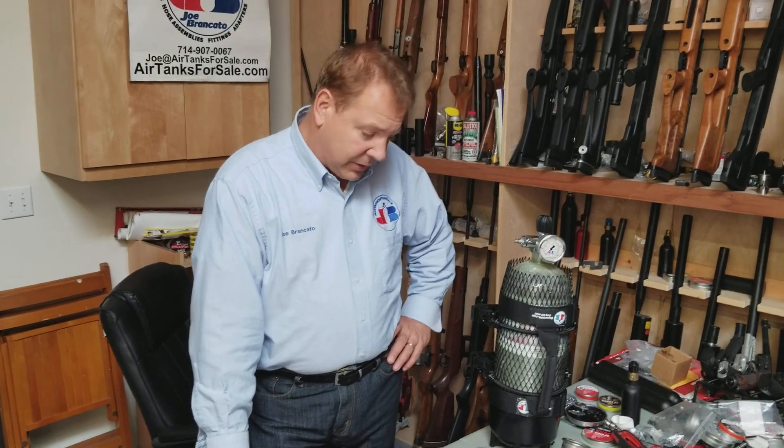That's about all I have to say. Take care, God bless, have a great day. Don't forget our Facebook page, Airtanks4Sale, as well as our YouTube channel, The Airgun Scientist — please like those pages and follow them. Our YouTube has a lot of discounts that we always offer, and we'll be posting this video on The Airgun Scientist. So if you follow and like our page on YouTube, you'll be hooked up. Take care, God bless, from Joe Brancato, The Airgun Scientist.